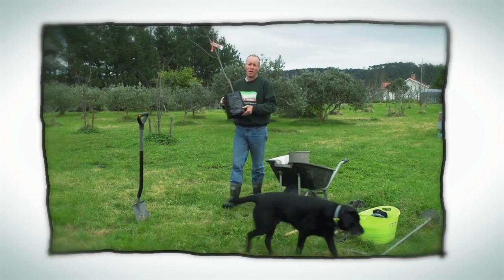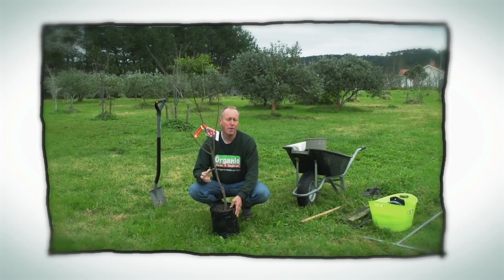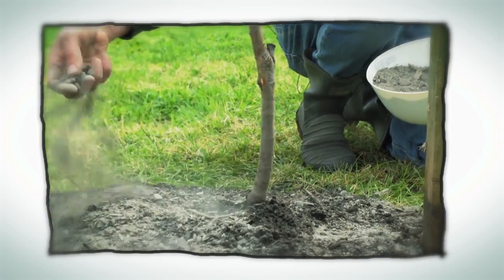Hello and welcome to Organic Edible Garden. July and August are a great time to get your new season's pep and stone fruit in the ground. It's important to get them in the ground now before the sap starts to flow and the buds burst.